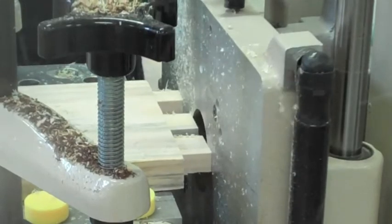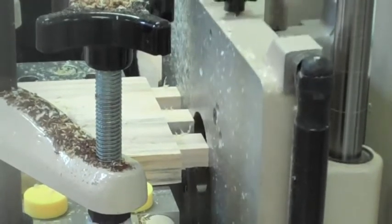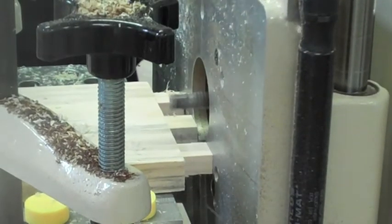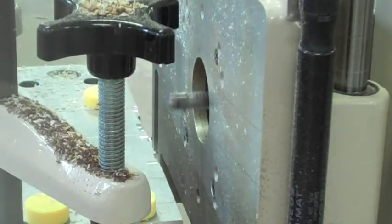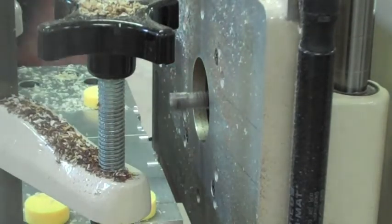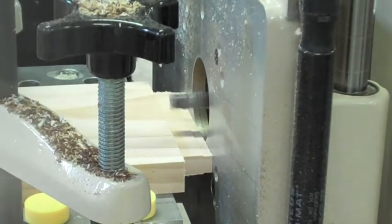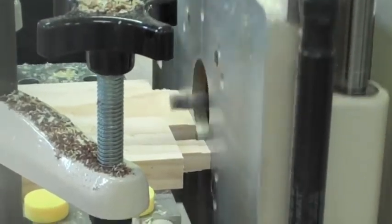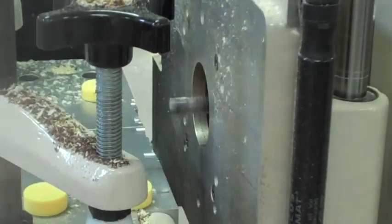Using the multi-router, we're cutting out the tenons which are through tenons. I've gone along first and made the larger tenon making sure that it's 12.5mm, and then we're cutting the waste out in between.